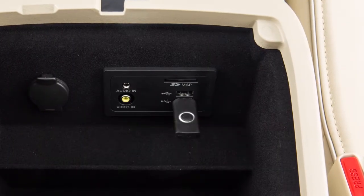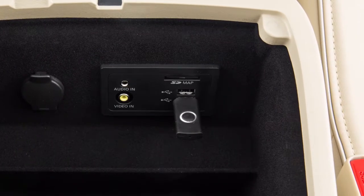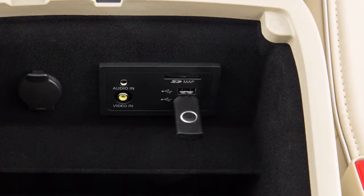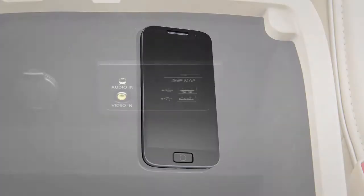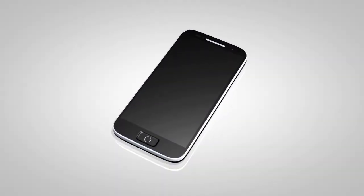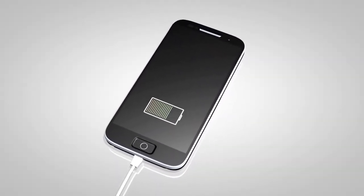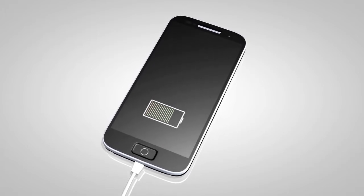Plug a compatible storage device into one of the ports in the center console box to play audio files stored on the device. To play an iPod, connect the cable supplied with your iPod to the USB port, then connect the other end of the cable to your iPod. If compatible, the battery of your iPod will charge while connected to the vehicle.